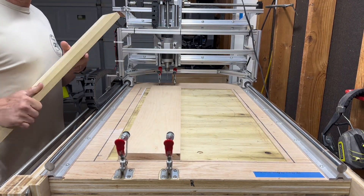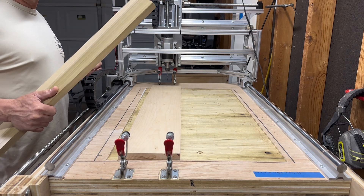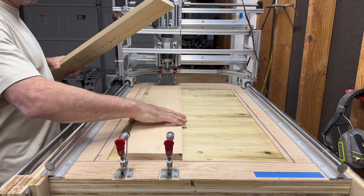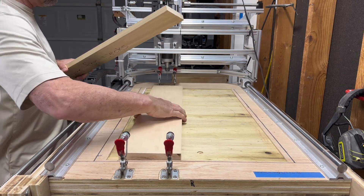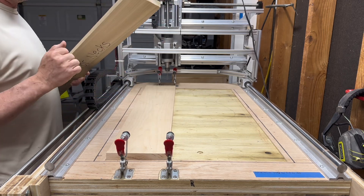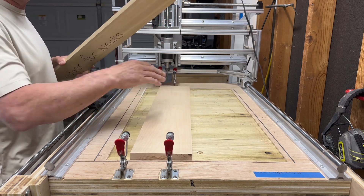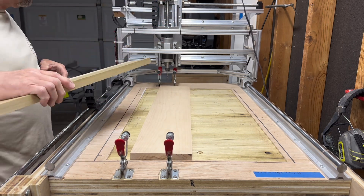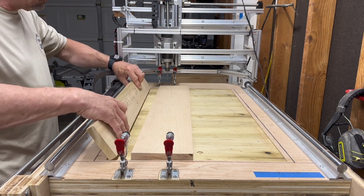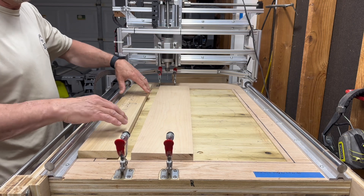Hi, welcome to my channel. I wanted to show you something I came up with. When I went online to look for a solution to flipping the product — flipping your material to mill the other side — I didn't find a whole lot specifically for that. I found it mentioned in several videos in passing, but I want to show you what I came up with, something I thought I'd share.